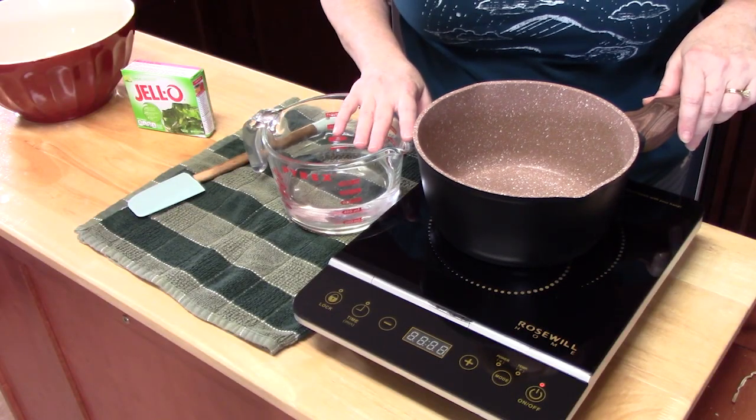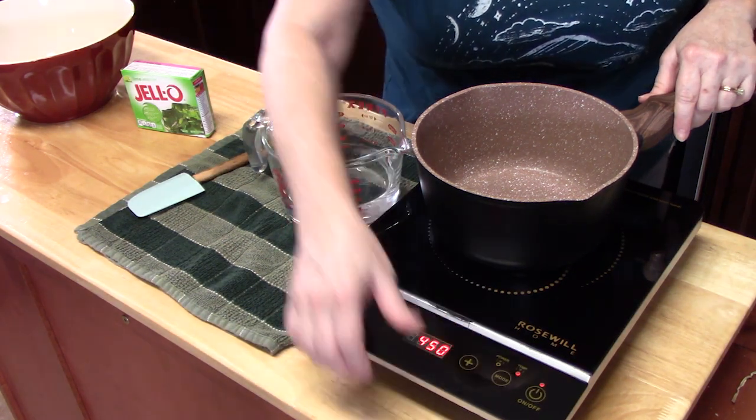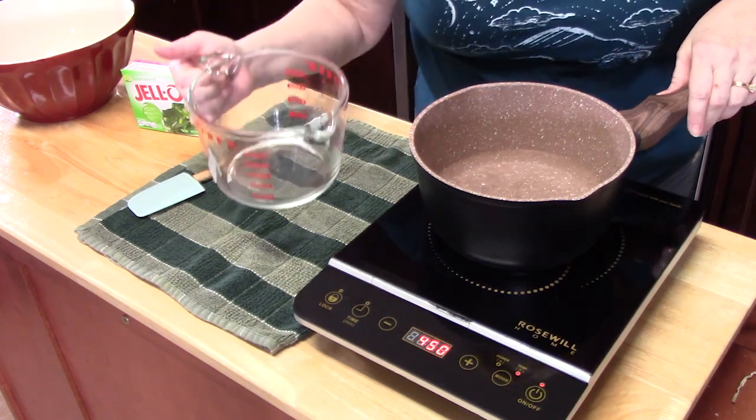The first thing to do to make the Jell-O is put a medium saucepan on a burner and put it on high heat. I'm going to place two cups of water into the pot, and we're going to bring that to a boil.